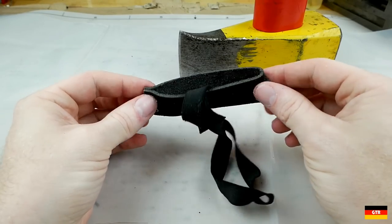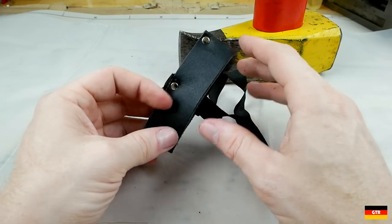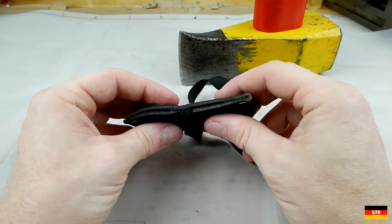So for a premium product, this was really a pretty cheap sheath. I guess they could have not included anything at all, and it was nice that they included something, but it leaves a lot to be desired.